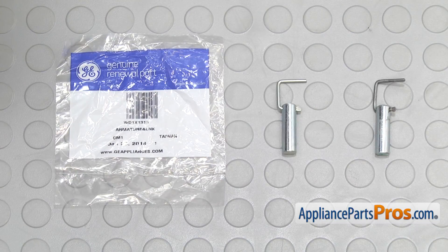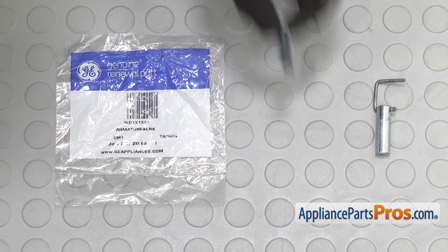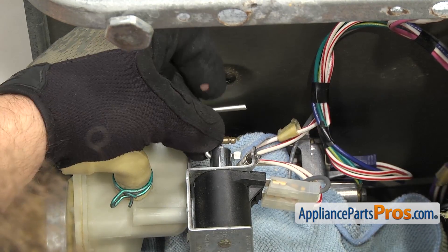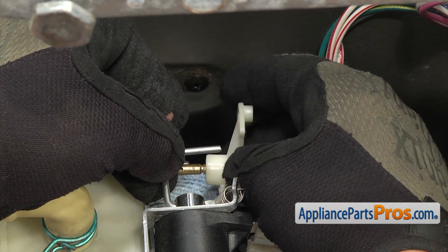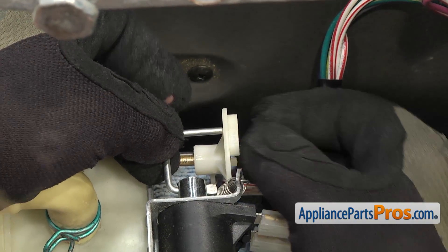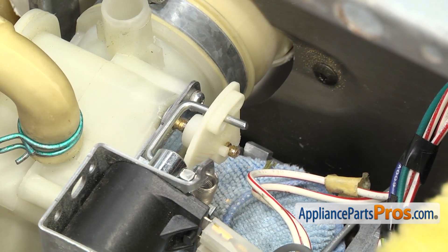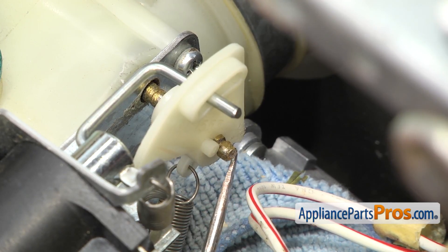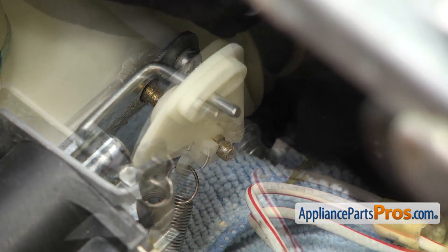Here's the old solenoid armature and linkage next to the new one. If you don't have one yet, you can get it at AppliancePartsPros.com. To put the new solenoid armature and linkage in, all we're going to do is push it down into the solenoid and hold it in position while we put the cam on the shaft. Once you have everything lined up, you can slide the cam all the way down the shaft. Then we can use the small flathead screwdriver to help put the E-clip on. When you put the E-clip on, you want to make sure you come from the back side so the open part of the E-clip is opposite of this pin — otherwise, you won't be able to slide it on.